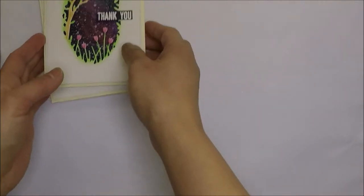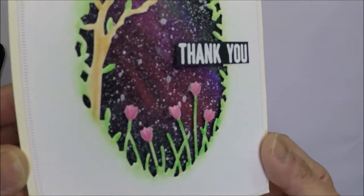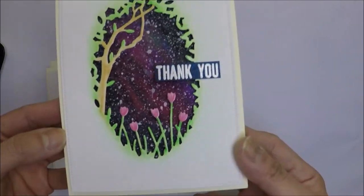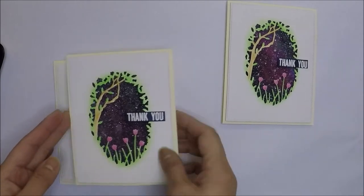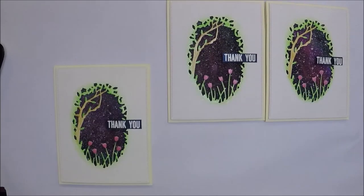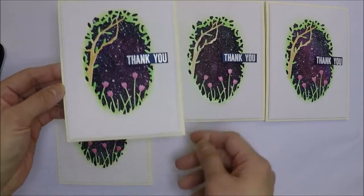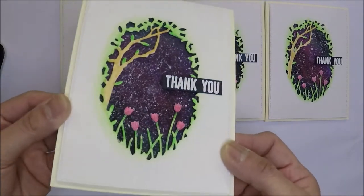My cards are finished! I'm glad that I got to use the Simon Says Stamp Tulip Collage Die. I really like how these cards turned out and I love the galaxy background that I created. I hope you like today's cards and get inspired. As always, thank you so much for watching and I will see you all in the next one. Bye-bye!